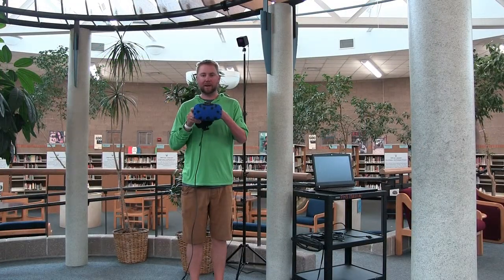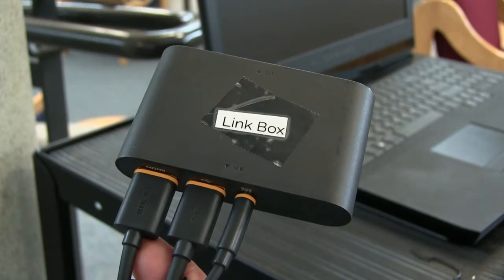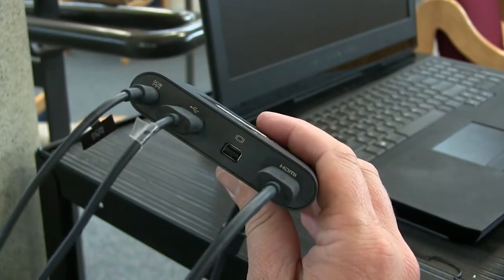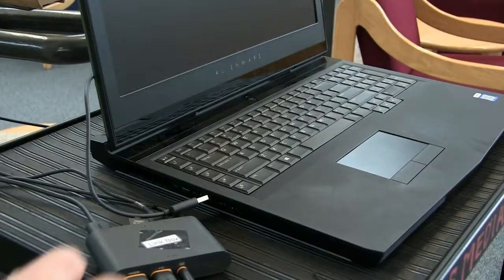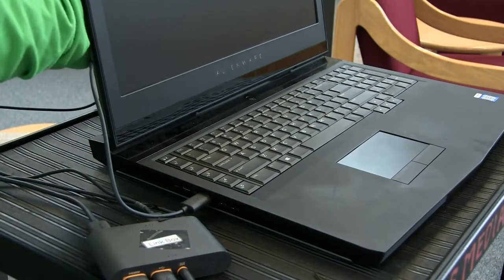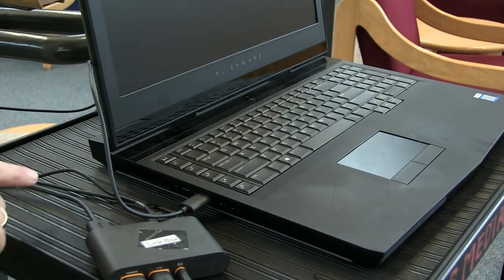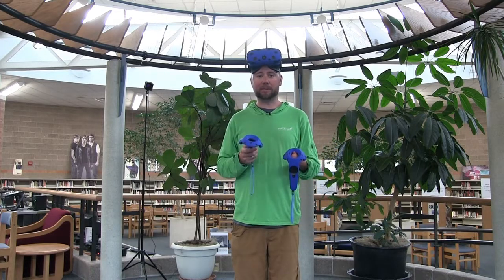Next, connect the VR headset to your computer, but first make sure your computer is powered down and off. Start by connecting the orange-tipped cables from the headset to the orange ports on the link box. Then connect the link box power, the USB cable, and the HDMI cable to the link box. Finally, plug the USB into your computer and the HDMI into your computer as well — my HDMI is on the back and my USB is on the side. Also make sure the link box is plugged into an outlet.